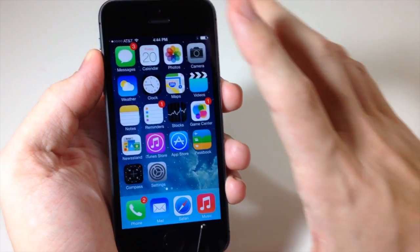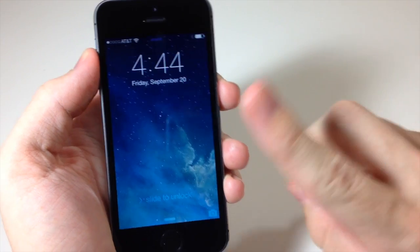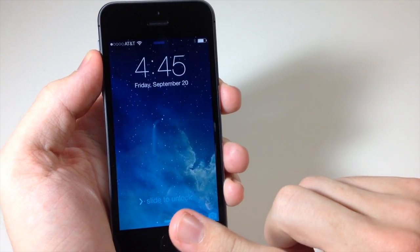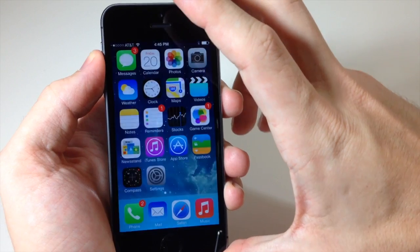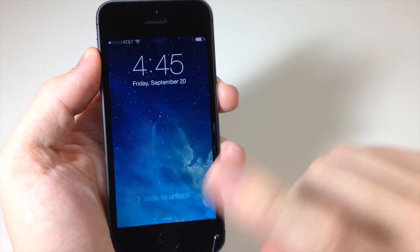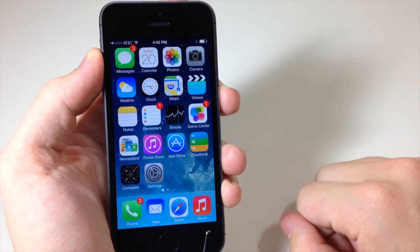Let's go back to the home screen and then to the lock screen, and now we're going to use our pointer finger to unlock the device. As you can see it worked perfectly fine. Just lightly place it on the home button and it opens right up.